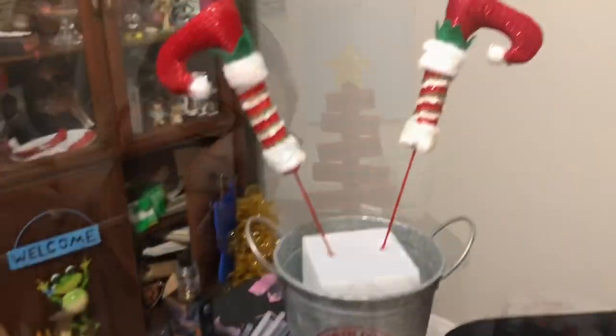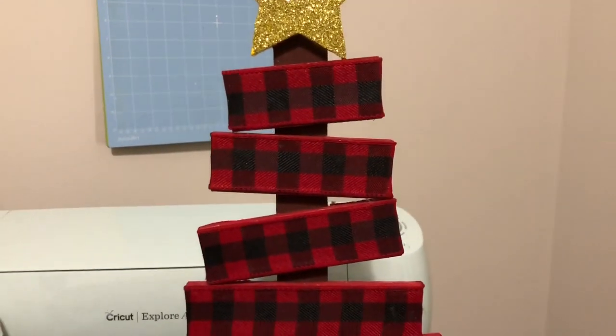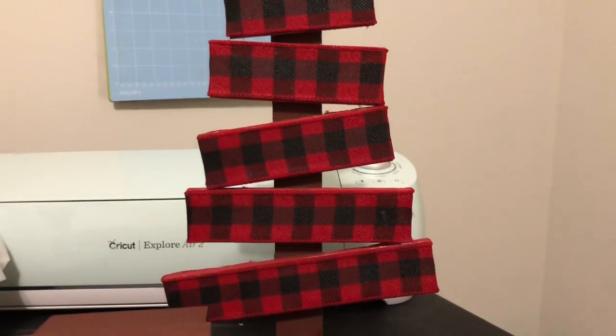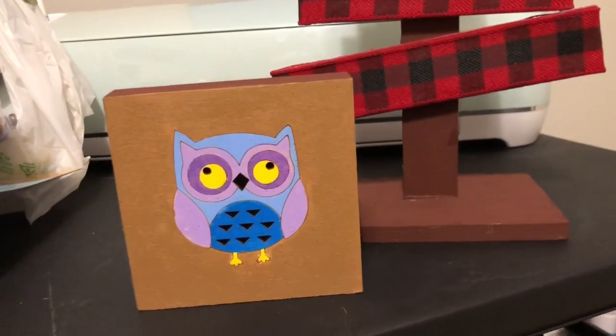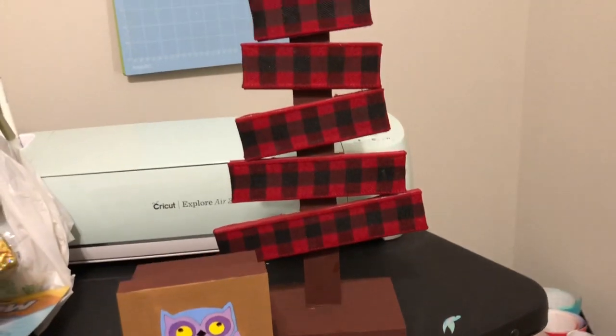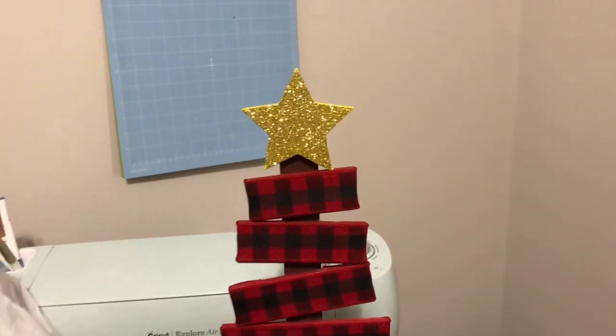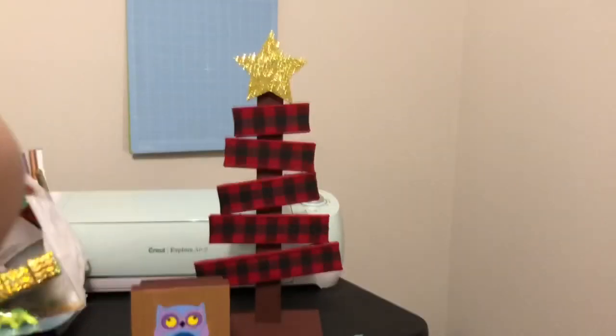We are done! We had a little bit of wine and a dinner break, but here are the finished products. Here is the buffalo check Christmas tree — I think it's pretty adorable, it turned out really cute. And that's the owl box that my sister did. We're going to touch it up a little more on top, but other than that we think these were pretty inexpensive crafts to make. Bye!